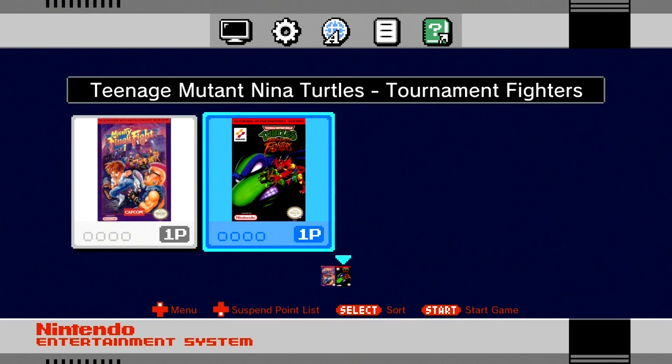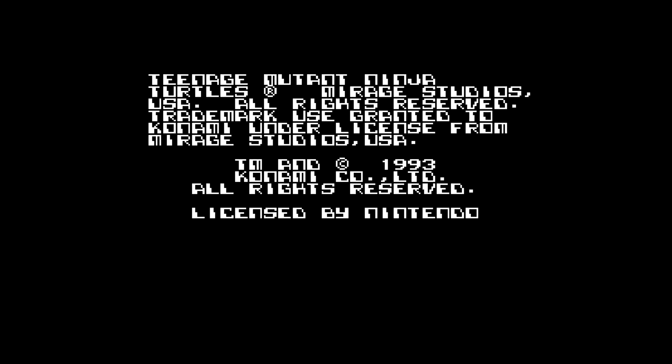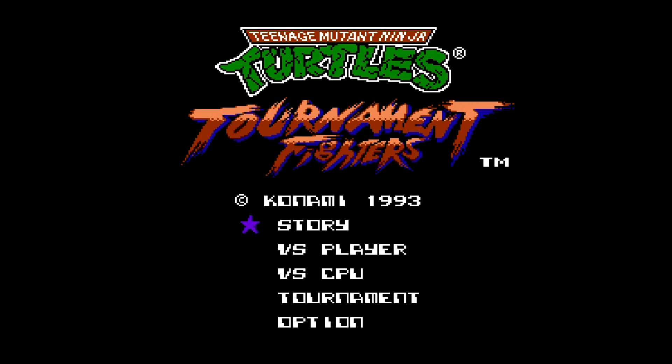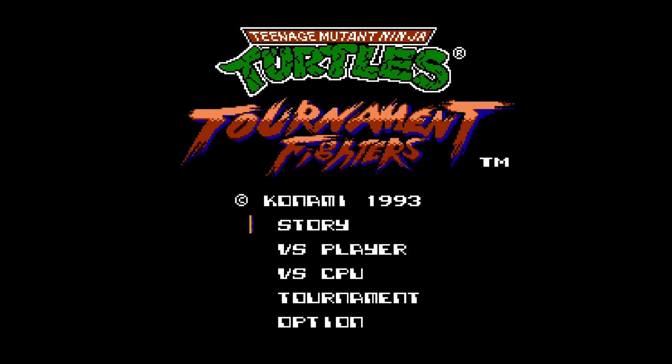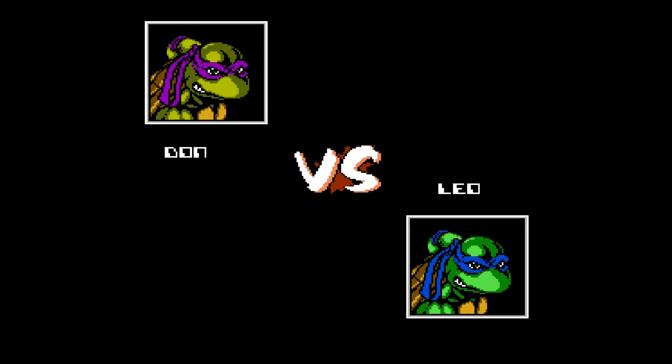Before I show you guys how to hack the system, I just wanted to show you two games running on it. You can see that I deleted everything else off of the system — you have the option to do that. You can take every game off if you want and put games that you want on there, or you can keep the standard games. I chose to put Turtles Tournament Fighter and Mighty Final Fight on, just to show you a clean install. That way there are no other games on there.